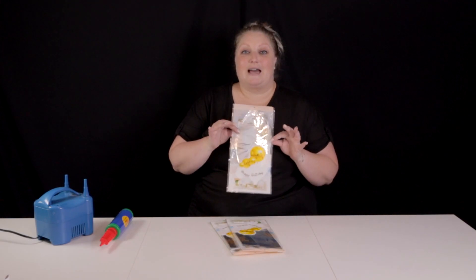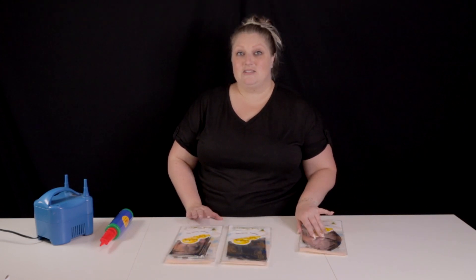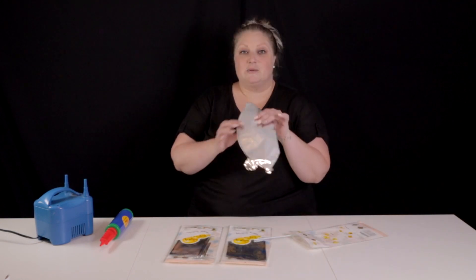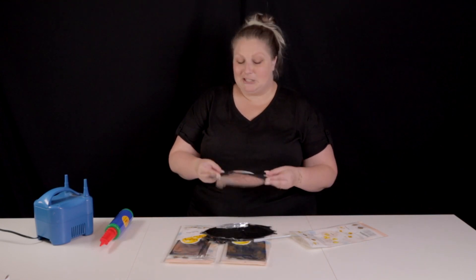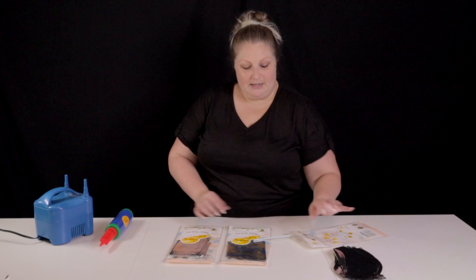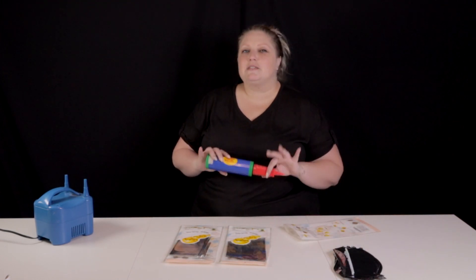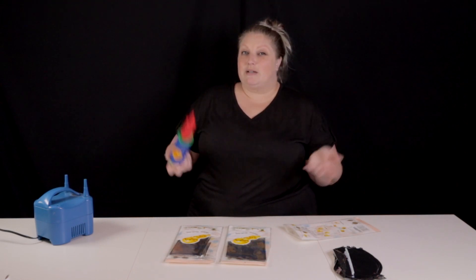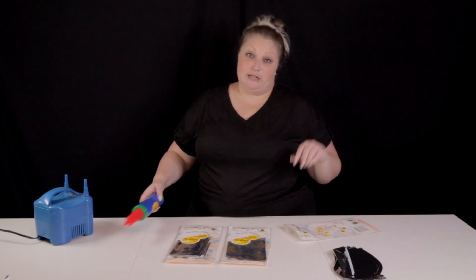When you first get them, they come in these little flat packs, whether you are getting the brand name Orbs or buying them on Amazon, which is what these are here. I have three different sizes. They're just these flat, kind of oblong-shaped pieces. It also comes with a straw, which you can use to inflate, or you can use a manual pump. If you have one of the special commercial pumps specifically made to inflate foils, you can use that, but personally I always just use a little manual pump — the straw works great too.